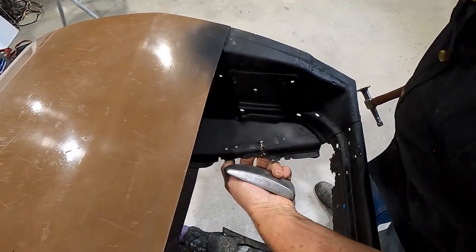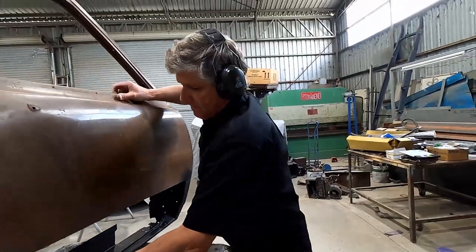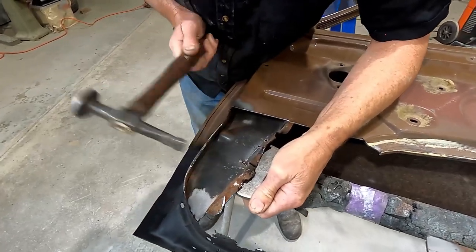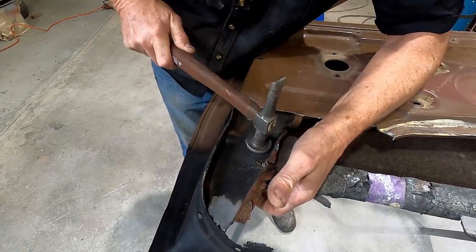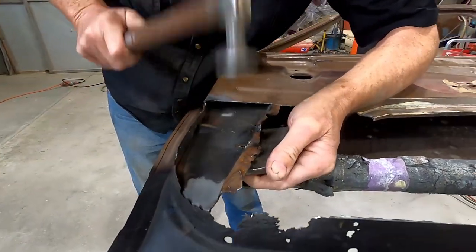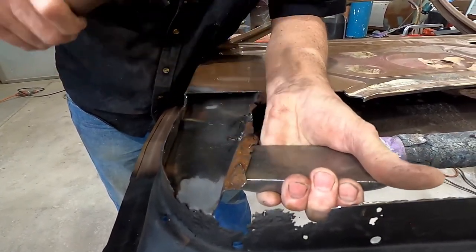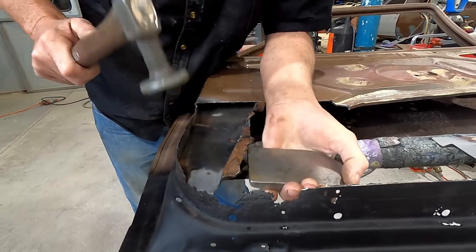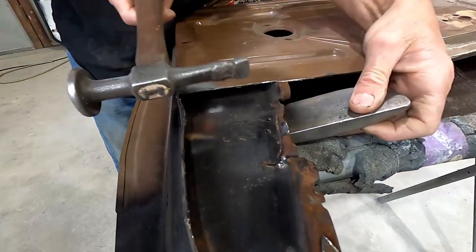Once again, air chisel guys — not the best tool for putting speaker holes in doors. I'll just flip it over. Back around that side. That's probably about good enough I'd say, just a little bit in here.